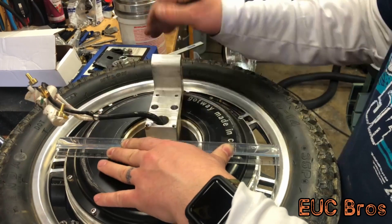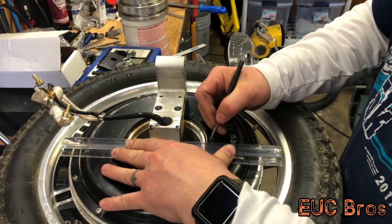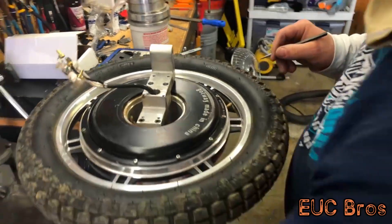We're doing twelve holes. You could do six holes, you could do whatever you want. But if you're doing it this way, it's so easy at this point — might as well do the twelve holes.